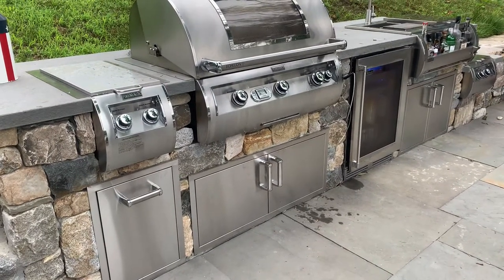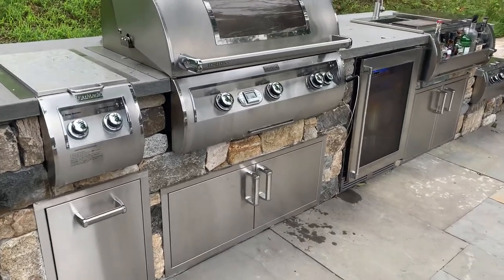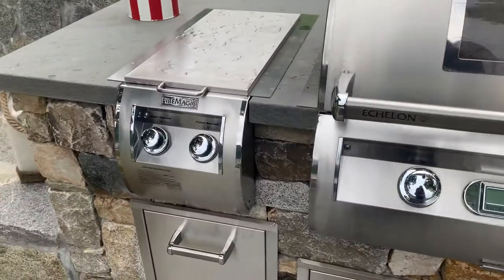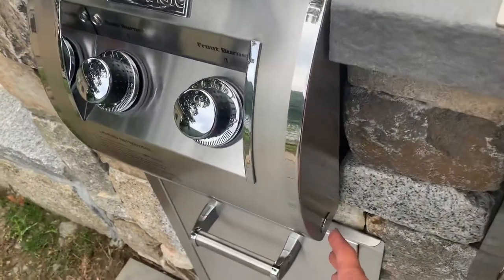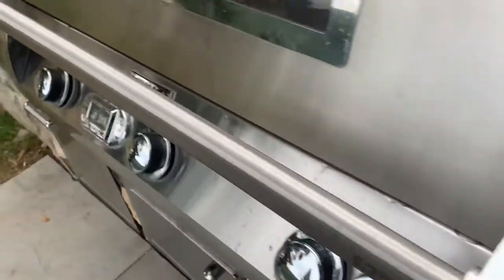This is our outdoor kitchen. It runs off hot surface ignition, which means it needs electricity to run. The only thing that means for you is that you're going to have a power button to hit before you light it. The power buttons are on each side of the unit — so the side burner right here, the grill, which I'm going to turn on.